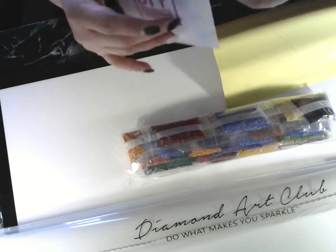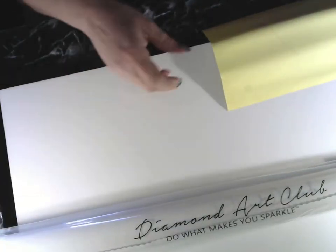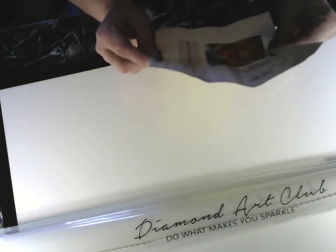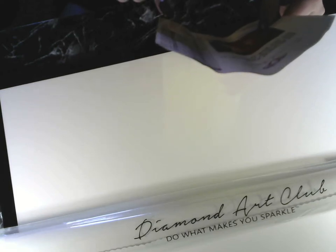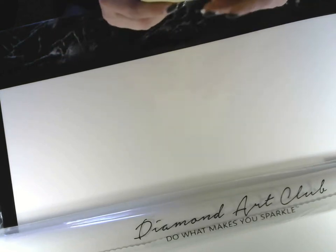I love these bags — they are so useful for so many things. Setting the drills off to the side. This painting comes with 50 colors and has two ABs. Yes, there are two ABs.